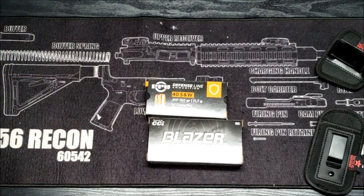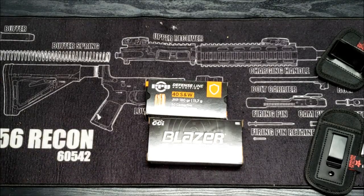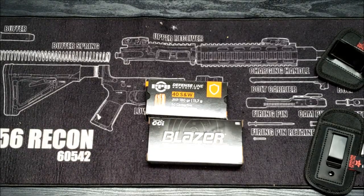They keep their ammo behind the counter and you can't really see it, so you have to ask for it. Dunham's has dropped down to a one-box limit, just like a few of the other places. The .40 cal was $24 and the 9mm was $15. I would have just got two boxes of 9mm but they said I can only get one. They did have some .223 there which was around $30-something — I passed on that.